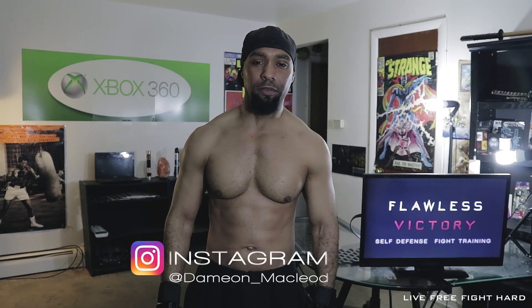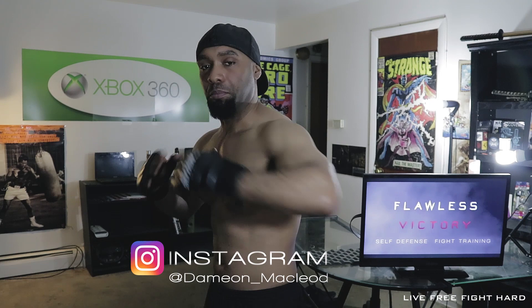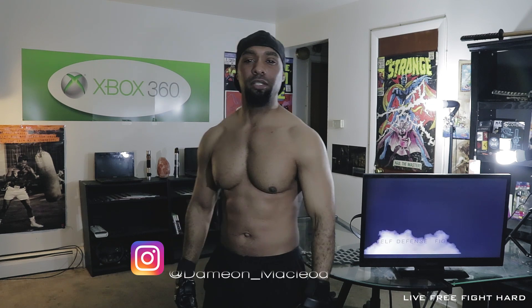So like I always say, practice makes perfect. Remember, throw that elbow, turn in with your body, put your power into that. Step back — pow — right to the stomach. So until next time, live free. Fight hard.